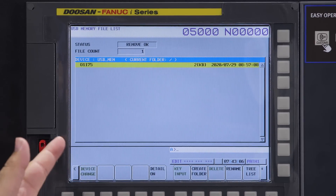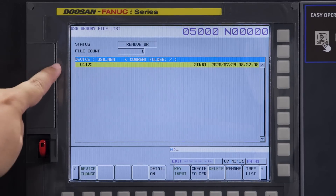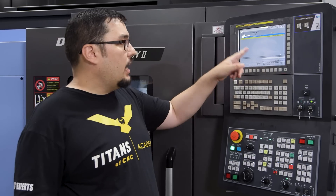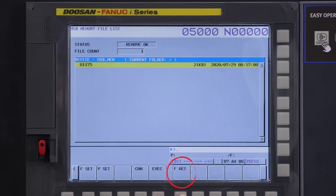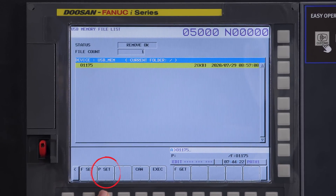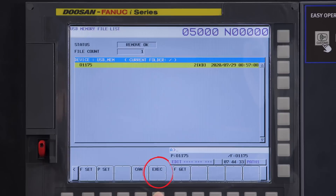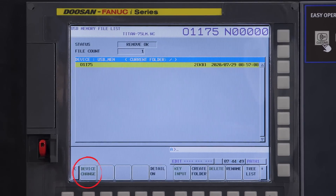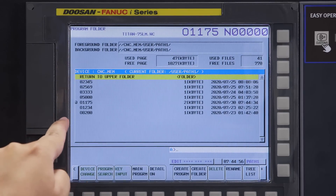Here's our program on the USB drive. I had to make sure to name it properly — the file name has to be an O followed by four digits, so I named this one O1175. I've got it highlighted. I'm going to click the arrow, click on F input, click on F get, click on F set, then F get again, and P set. I can see my program in both P and F. I'm going to click execute. The program is selected — you can see it at the top. If I go back to device change and go to CNC memory, my program is now listed there.